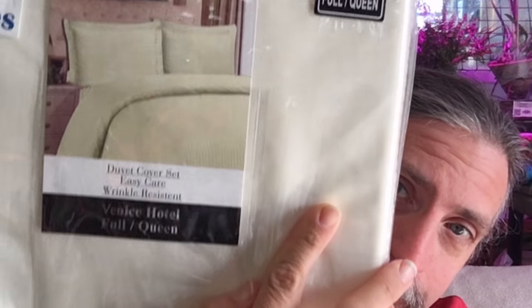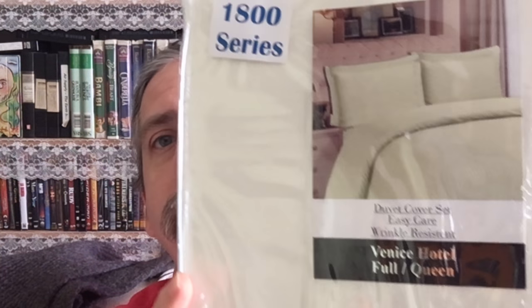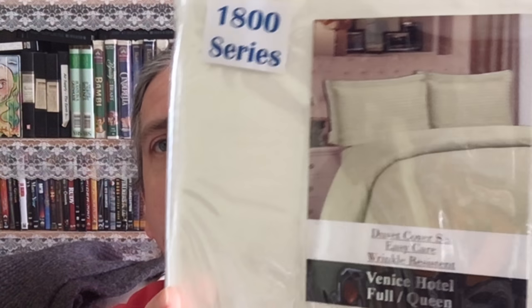What we're talking about today — if I can get this in camera with me — it's the Ellington Home 1800 series three-piece damask stripe duvet cover. This is the full queen sized in beige.